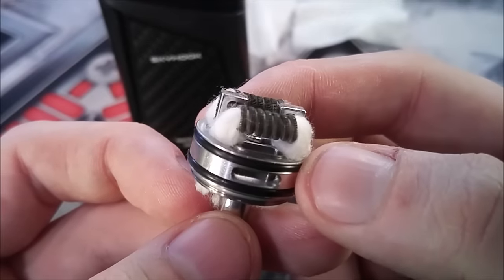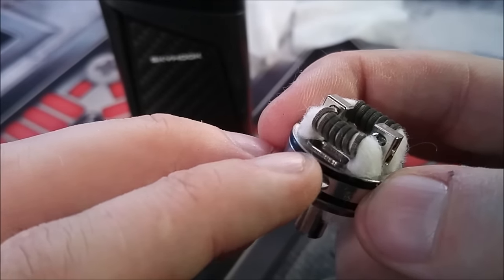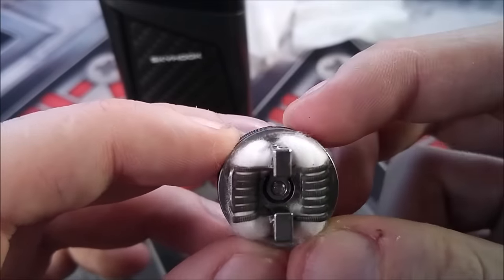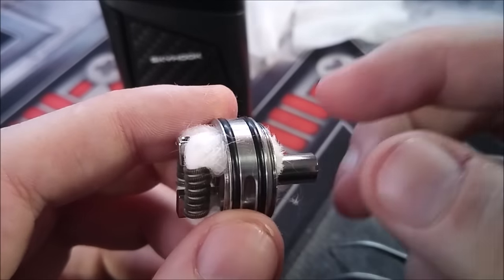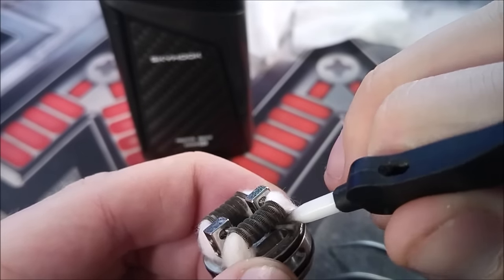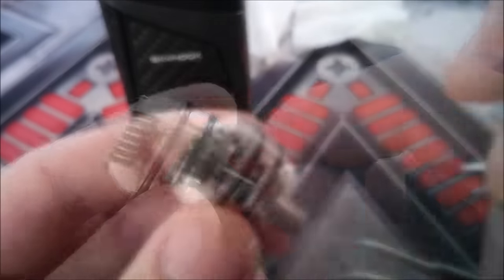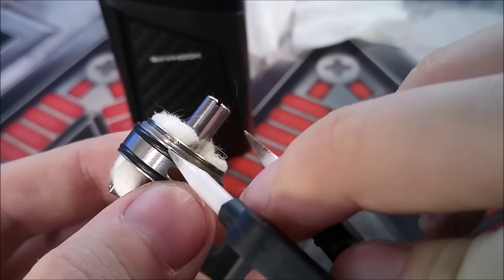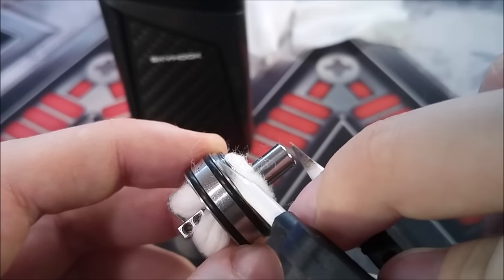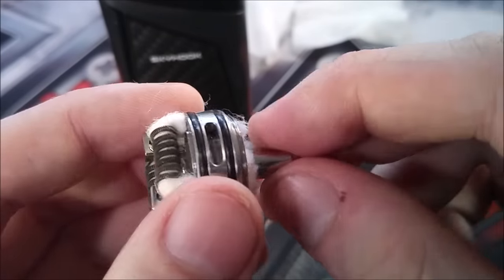Here's what it should look like after you get your wicks through. Make sure none of your wicks are going over the top of the bottom airflow, to prevent leaking. Make sure they are nice and snug down into your wicking channels — the wick slots are very large and easy to get your wicks through. Make sure your wicking is coming past the thread on the bottom just by a little bit. You don't need a lot, but make sure none of the wicking is bent over onto your threads when you screw it back down.